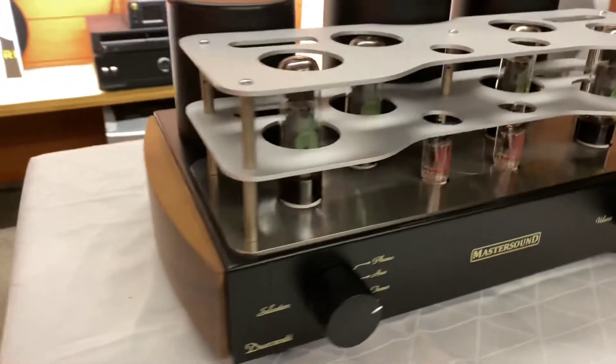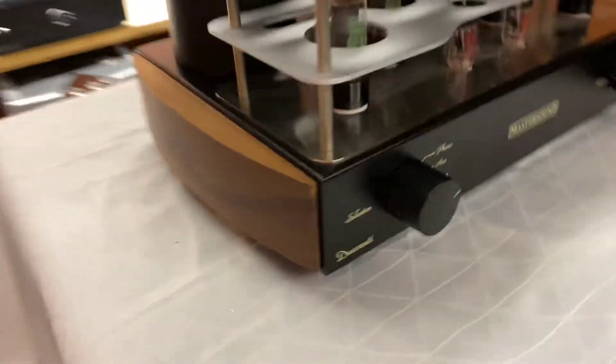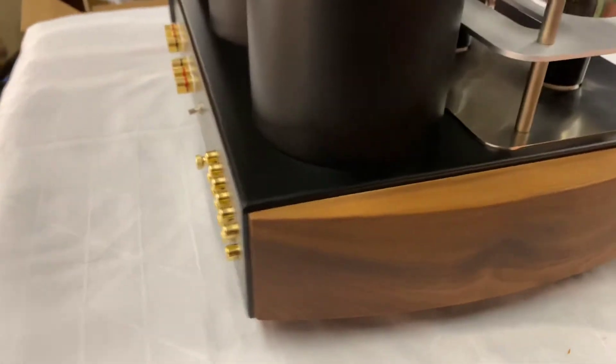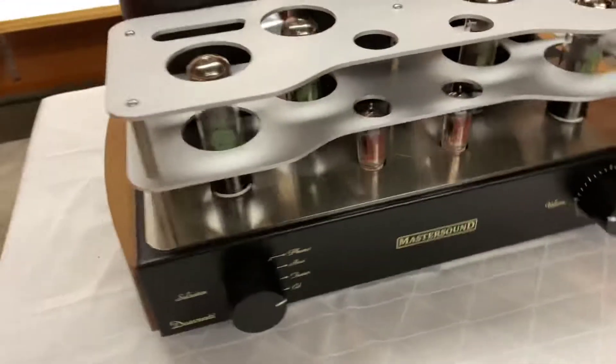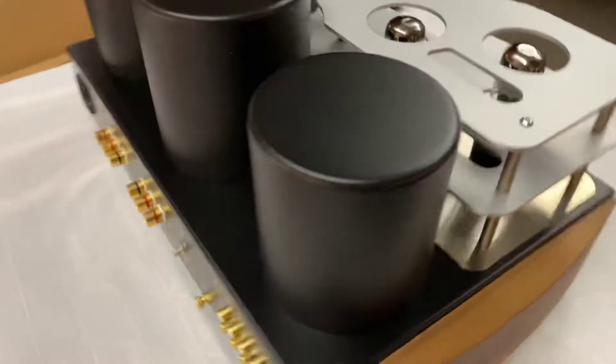As I said, handmade. This took around about nine months to be made and shipped from Italy. I think we ordered it in January and it arrived around about November of 2021. So it took a long time to arrive.